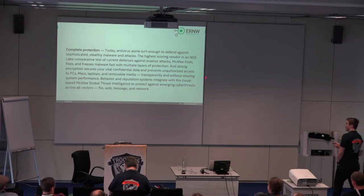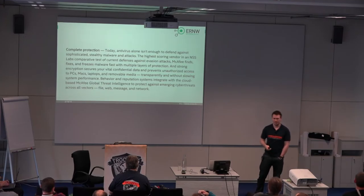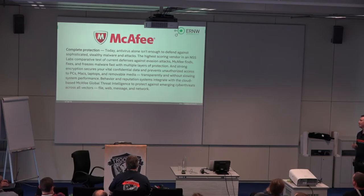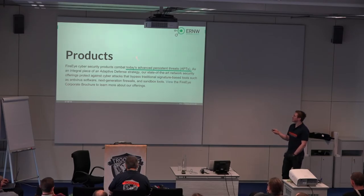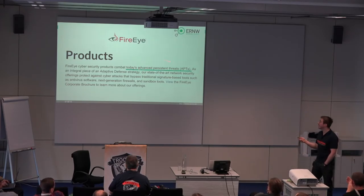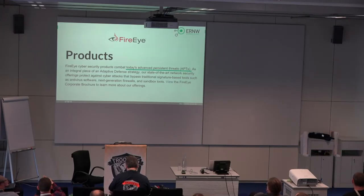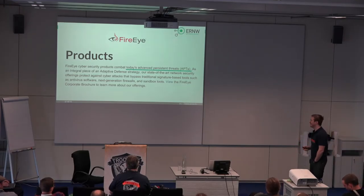There is more stuff — I didn't find anything to highlight because basically the whole paragraph says complete protection, everything. Who has a McAfee endpoint protection in their environment? Four or five hands — that's something. And coming a bit closer to the core of this talk, we have products that combat today's advanced persistent threats. Who has a FireEye product in their environment? About two hands — almost as much as McAfee.